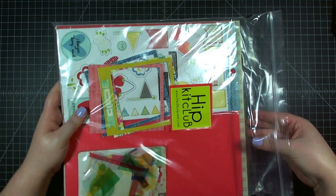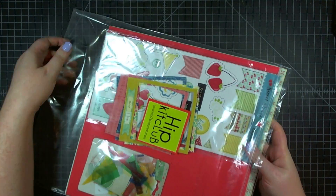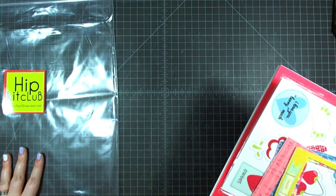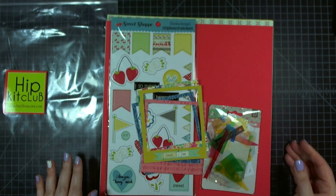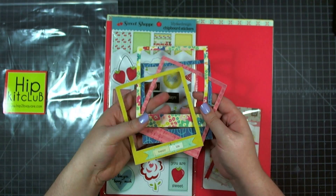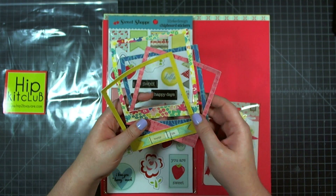I have the main kit here and I'm going to take a look through it and show you what you can win during Layout Week on my blog. This is the HIP Kit Club from Hip2B Square Scrapbooking and their website is hip2bsquare.com. There will be links down below for the HIP Kit Club as well as the main website.